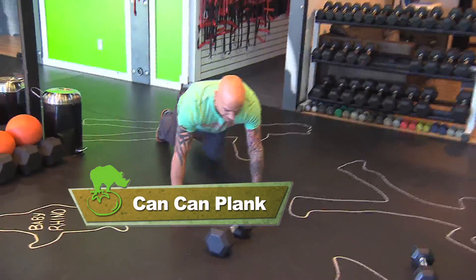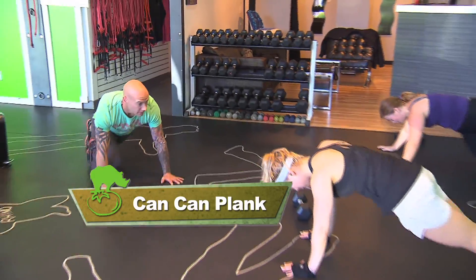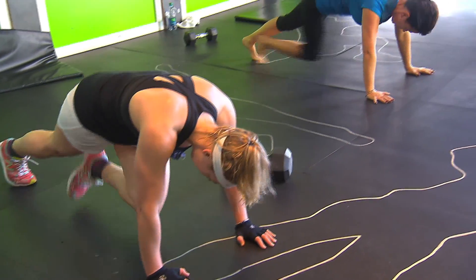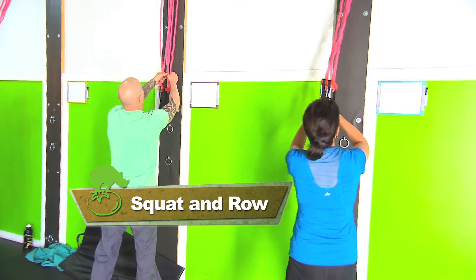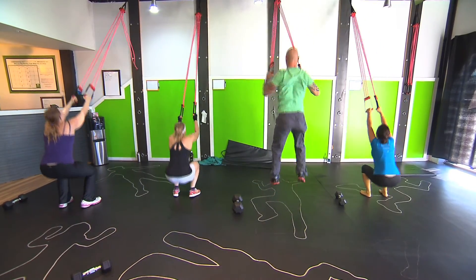Can-can plank — you're going to bring the knee to each elbow and then switch. Keep the bum down. Can-can plank is just a great way to work the core, kind of like a running man or mountain climber where you squeeze in the abs at two different angles. Then squat and row with tubing at the top — another total body exercise designed to work the whole thing at the same time. Keep the breathing going. That replaces our cardio.